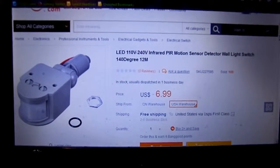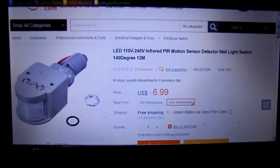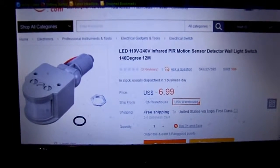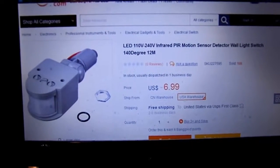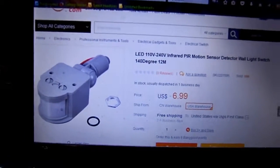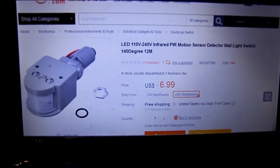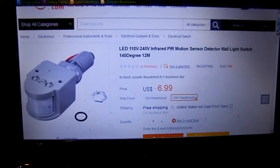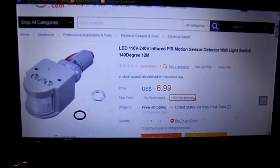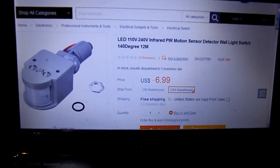I bought this little unit to get my lights working again outside, and it did work, although it was a little bit awkward to implement. It doesn't have a standard size screw on the back — it's real small and doesn't fit the standard 3/8 or whatever it is on American stuff on the plate I had, so I had to kind of make that work, but it did work.